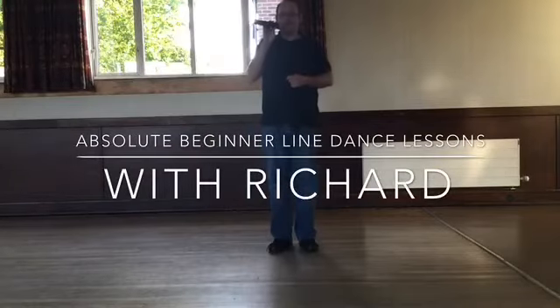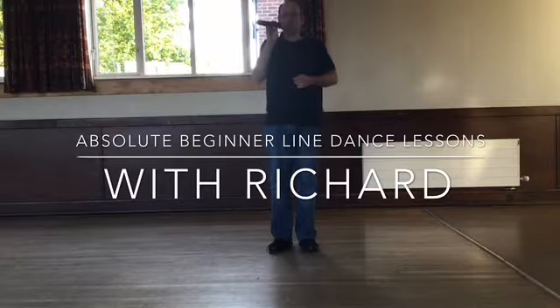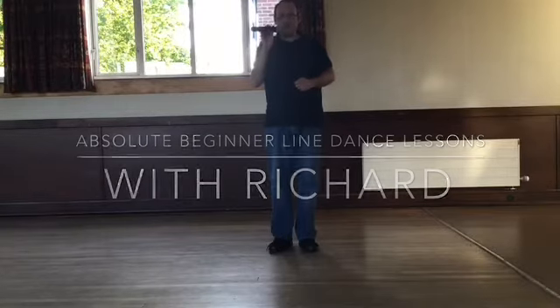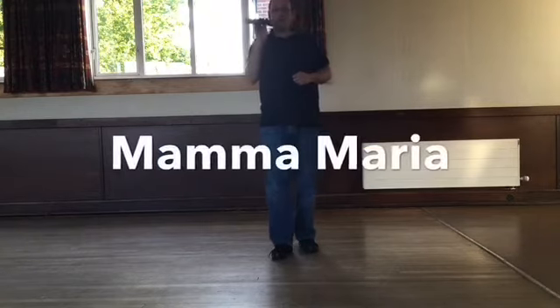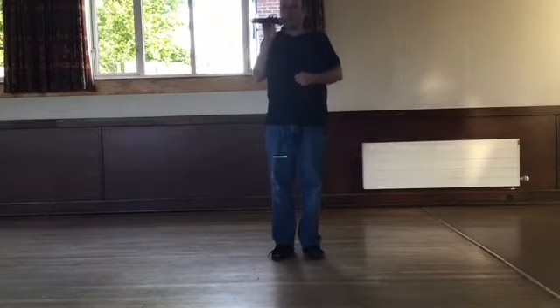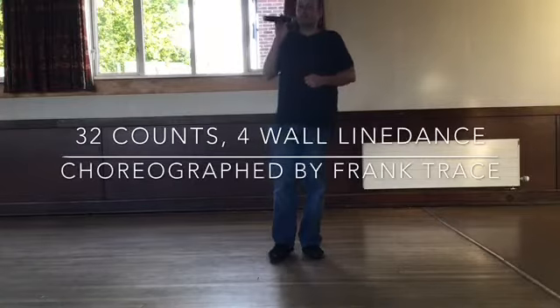Hello there. My name is Richard. I'm the instructor at the Super Troopers Line Dance Club. This is our first online teach. I hope you enjoy. I'm going to teach you a little beginner dance called Mama Maria. It's 32 count, 4 wall, and it's a perfect dance to start line dancing.